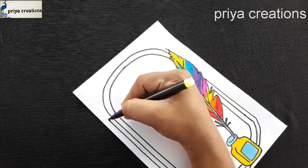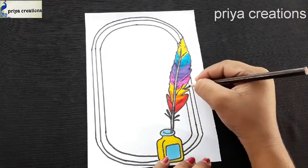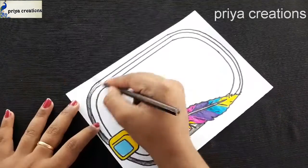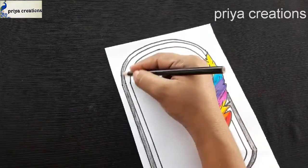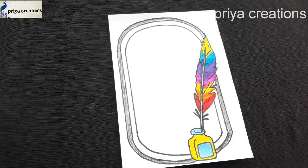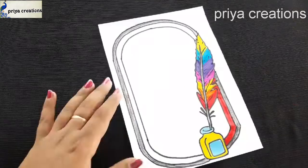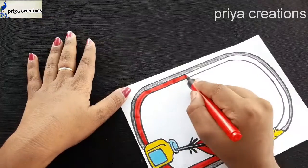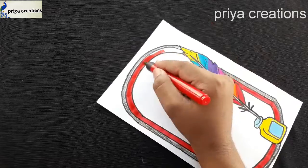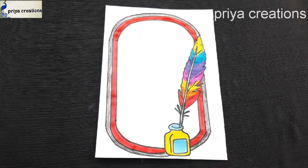I'm using yellow color brush paint. Thank you so much for watching. Support me by liking, sharing, and commenting.